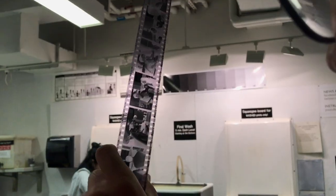Then you can see the film. You dry it and prepare it for the printing process.